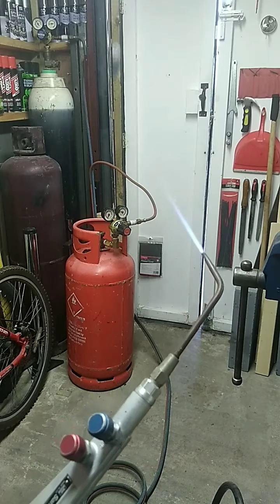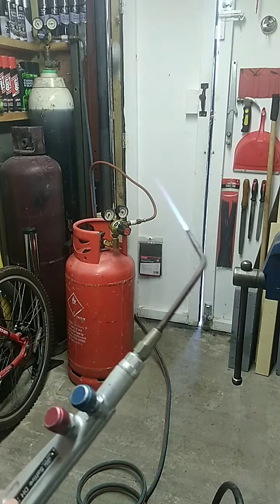I'm also welding with oxygen and map gas — please give me a little like and subscribe.